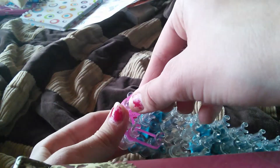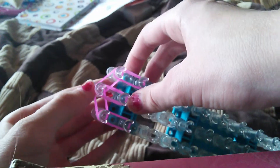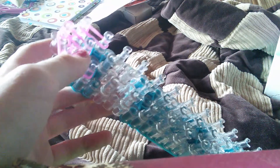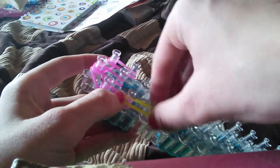Go from here to here, and remember to push your bands down. Now you're going to take double yellow and go from here to here.